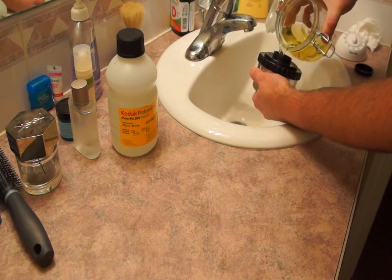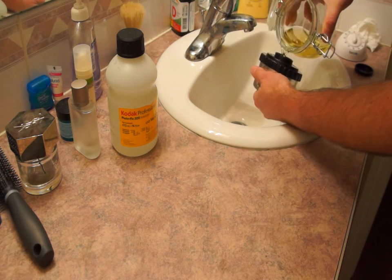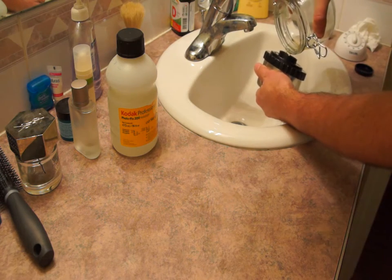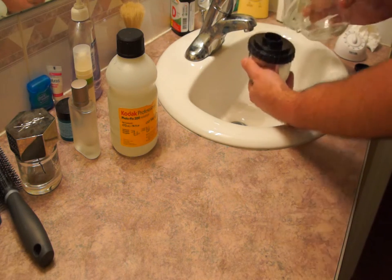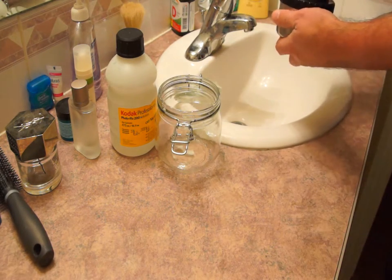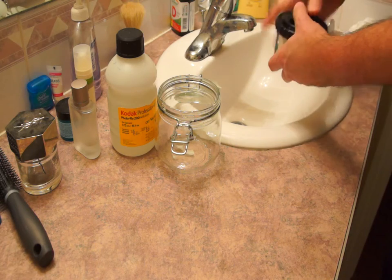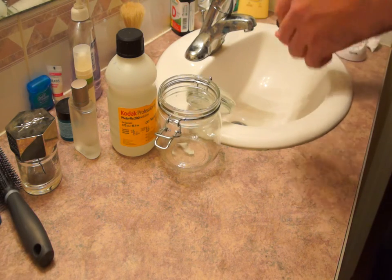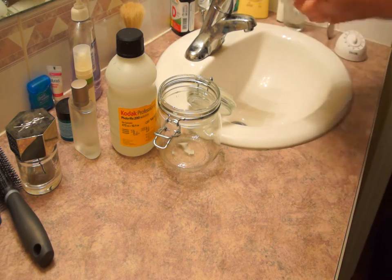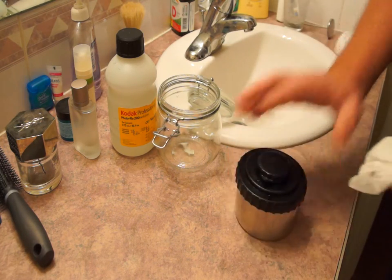Now we add in the fixer, and then we will wind up the timer for three minutes. With all films I find that three minutes is enough time for the fixing process. But again, if you're using Kodak T-Max films, or the Lomography Black and White Lady Grey or Earl Grey, you might want to fix them for up to six minutes to get rid of that magenta tinge.